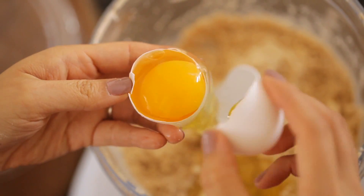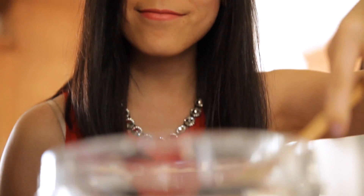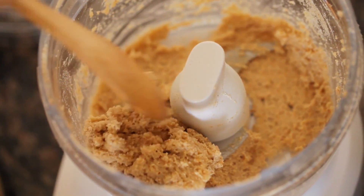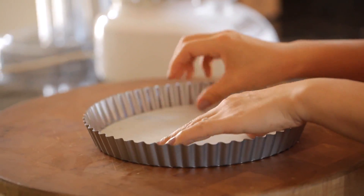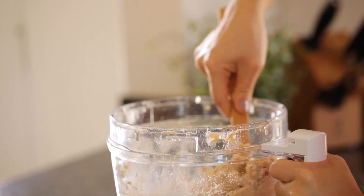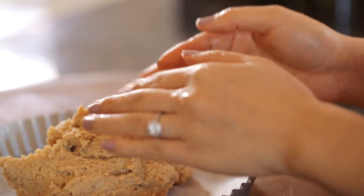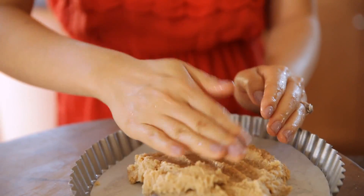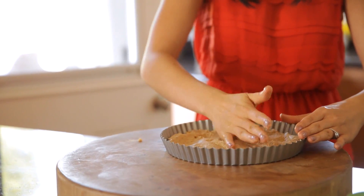Next, add in your egg whites. Continue pulsing until your mixture turns into a big ball of dough. Once you have your dough, get your tart pan and line it with some parchment paper. This will help the tart from sticking when you take it out later. Make sure your fingers are wet, and then just pat that dough down into the pan. You want to make sure it's nice and thin and even all the way around.